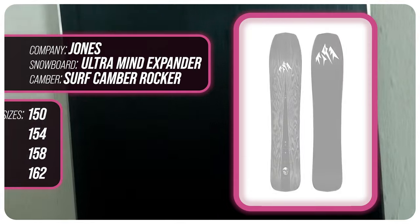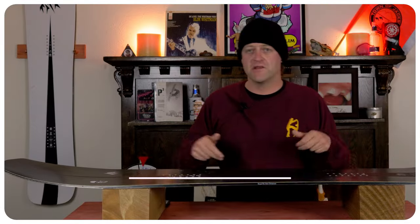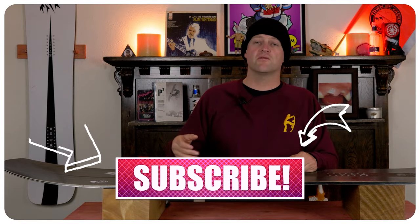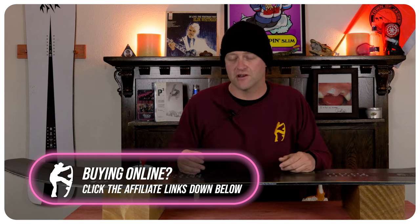This has been my review of the Jones Ultra Mind Expander. Do you agree? Do you disagree? Do you own one? Are you going to buy one? Leave me a comment down below — let's have a conversation about this snowboard. If you're new here, remember to subscribe, click the bell, and get those notifications so you're not missing any of the videos we've got coming out for all you snowboarders of the internet.